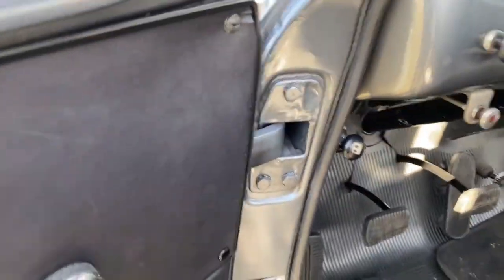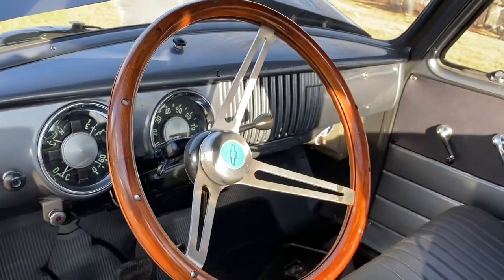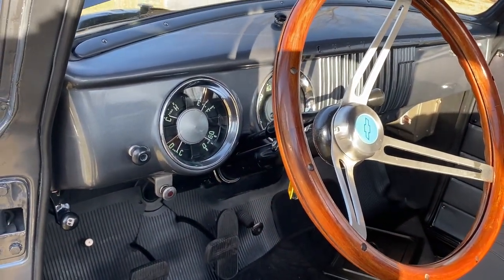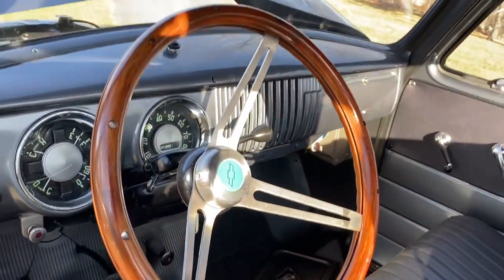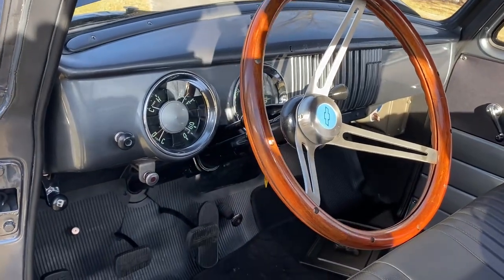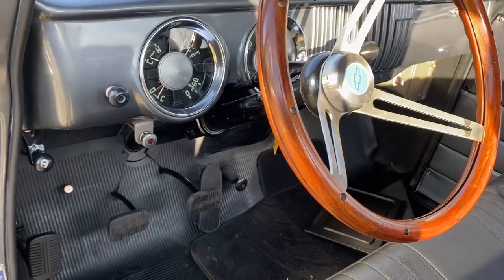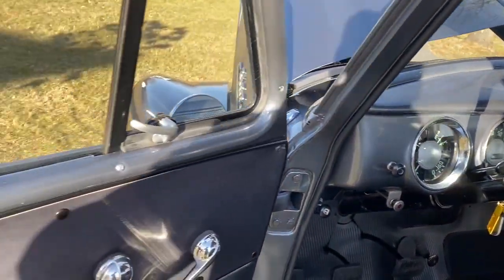The only thing you're going to notice is the steering wheel was replaced. I have the original wheel — you're going to see pictures of it. I have the whole apparatus to put it right back on; it's a real simple thing if you wanted to go back. The owner wanted a teakwood wheel — it's an expensive wheel and it looks beautiful.